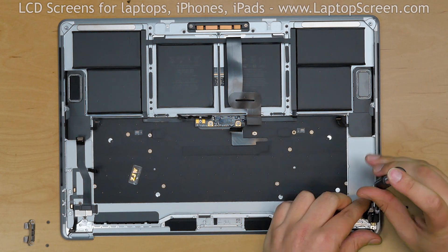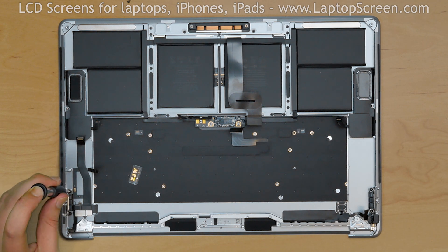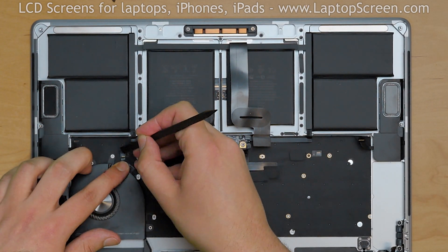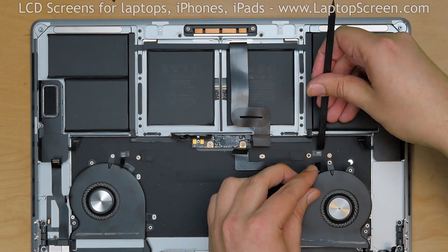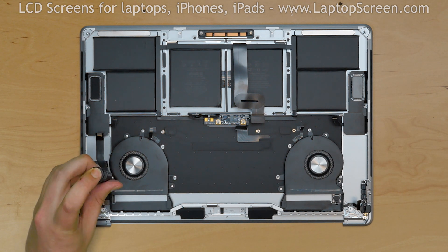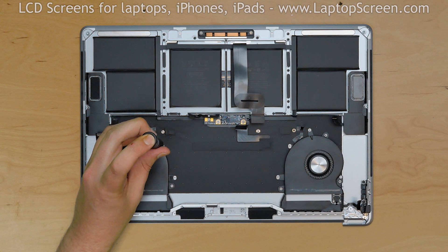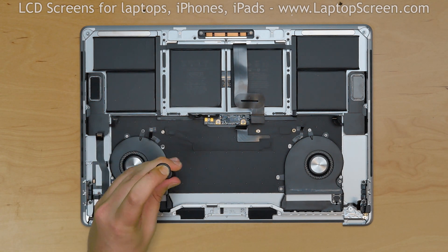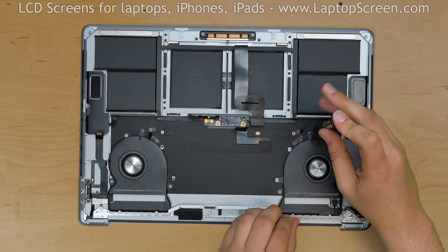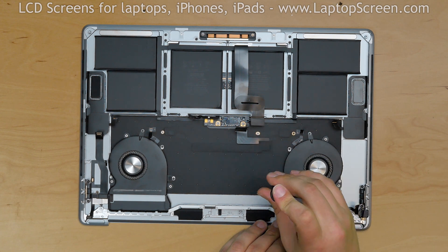Replace the right USB connector assembly and secure it with 2 Torx 3 screws. Replace the left USB connector assembly and secure it with 2 Torx 3 screws. Replace the left fan by aligning its cables with the reciprocal connector, slide in the cable, and lock the connector's counter lever. Replace the right fan by aligning its cable with the reciprocal connector, slide in the cable, and lock the counter lever. Replace the silver Torx 3 screw in the upper hole of the left bottom corner of the left fan, then the three black Torx 3 screws in the appropriate holes. Repeat for the right fan, placing the silver Torx 3 screw in the upper hole and three black Torx 3 screws in the appropriate holes — some holes are for the motherboard screws, so follow the video carefully.